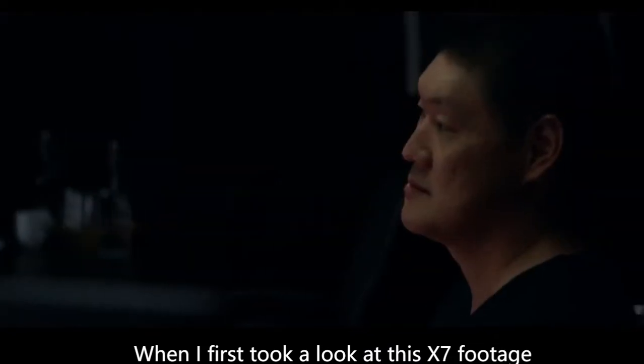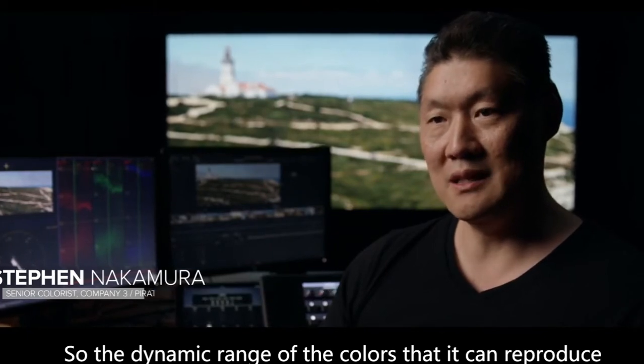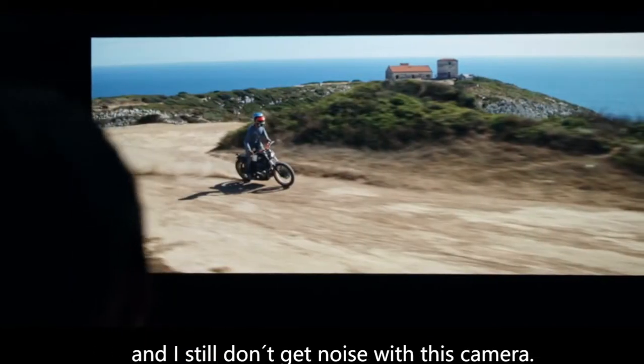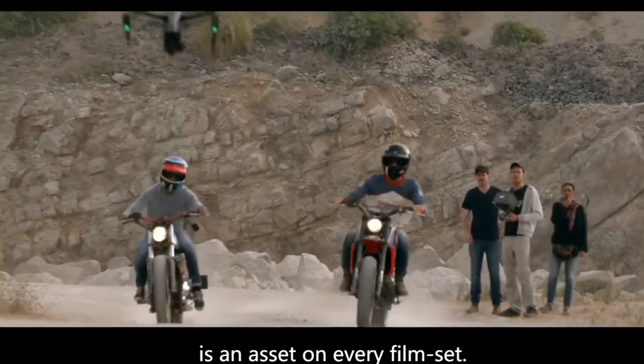When I first took a look at this X7 footage, it really has a color fidelity there. The dynamic range of colors that it can reproduce — I can push the grades around pretty hard and I still don't get noise with this camera. The superb picture quality of the Zenmuse X7 is an asset on every film set.